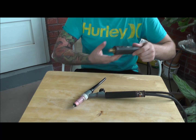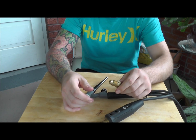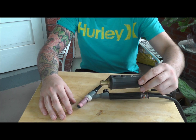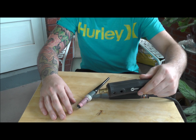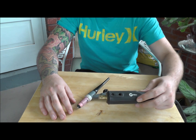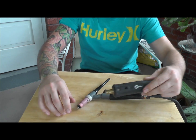On the other end of the gas and the weld lead are where you plug the gas line into the regulator. This is a Miller style fitting that you plug into a Miller welding machine, or they sell adapters that you can slip over this and plug into other kinds of fittings.